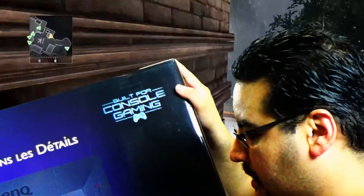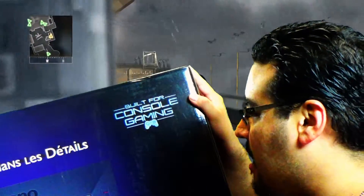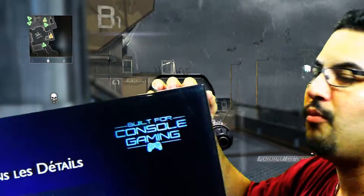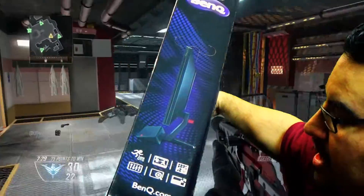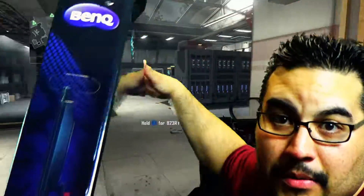It also has a little part right here where you hang your headsets on — I might use that, I might not, not 100% sure. Later on I'll be getting a mount so I can have it floating above my screen. This monitor does 1080p at 60 frames per second.